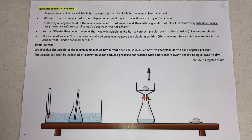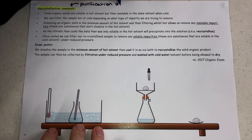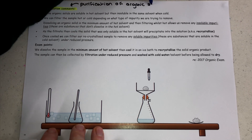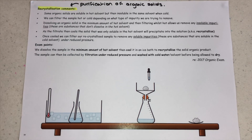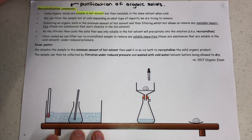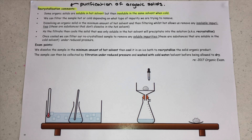We now move on to recrystallization, which is our major technique for the purification of organic solids. Now, some organic solids are soluble in a solvent when the solvent is hot, but then when the solvent starts to cool down, you'll notice a precipitate appear. That precipitate is the solute that you'd dissolved in a hot solvent suddenly no longer being soluble — it's now insoluble. This is something quite unique and not really covered anywhere else in the A-level.